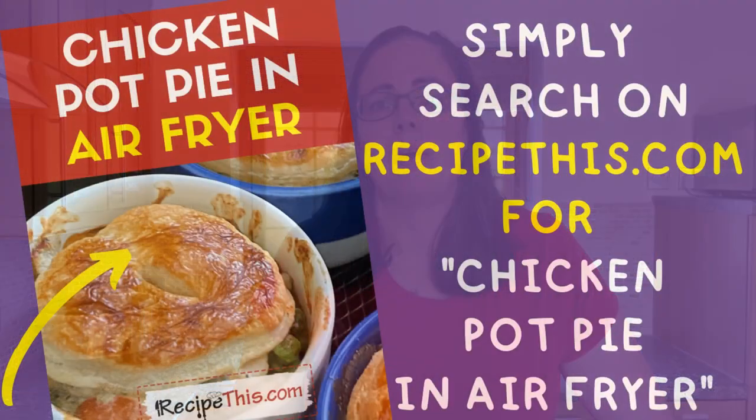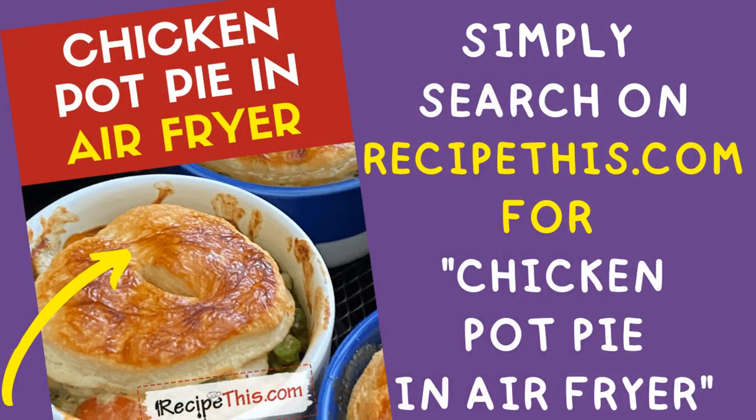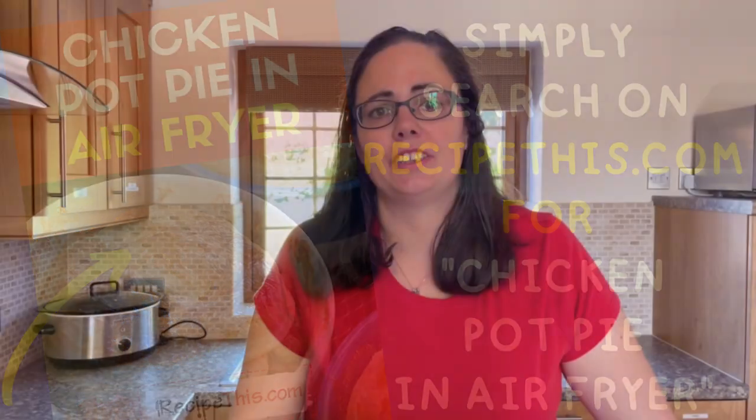Even though I might call it shortcrust pastry, I know in the US you might refer to it as pie crust. They're one and the same, and the greatest thing about this pastry is that you can use it in so many different recipes in the air fryer — think deep fried Oreos, Mars bars, quiche, homemade sausage rolls. I even use it as a topping for pies in the air fryer. It's just one of those brilliant go-to recipes that you can make sweet or savoury.